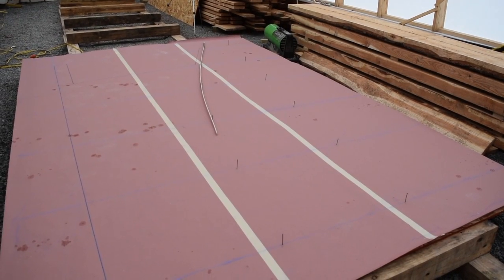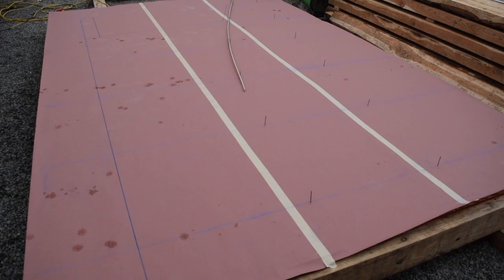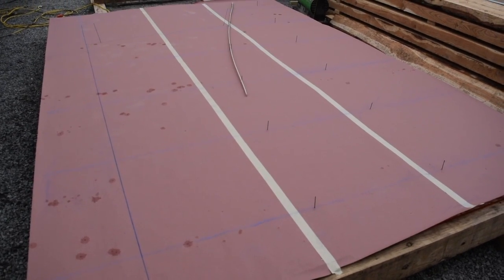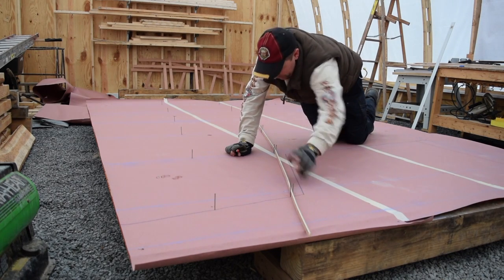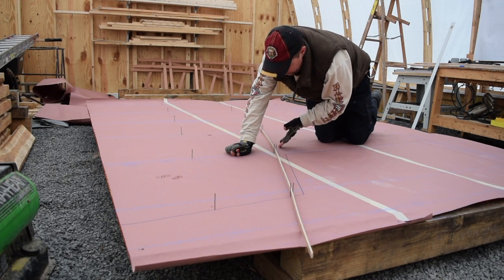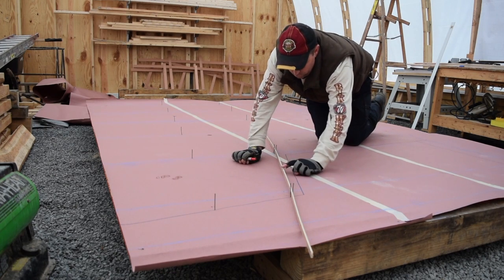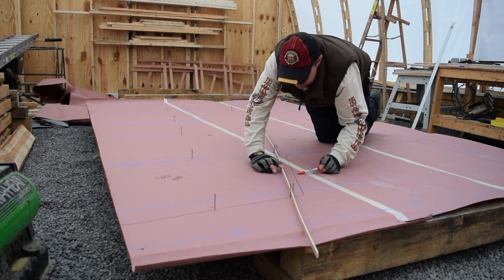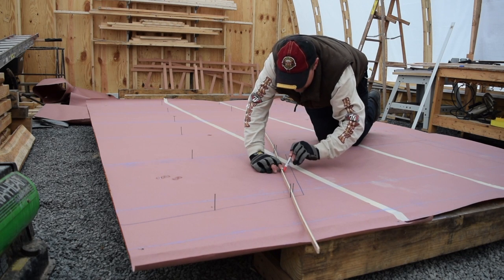Now we're going to set up and actually mark the rabbet — spring that batten through those nails and mark the rabbet so we can make the patterns. You can see the double-nailing there, just to hold the batten in tight. Let it overhang a couple of the station marks, and as you move down you just slide it down. This is just so we can see it, since the final work will be done on the actual keel.